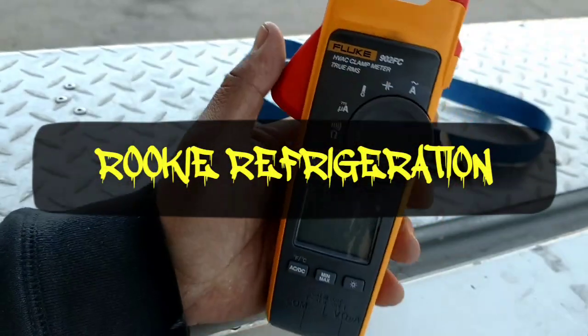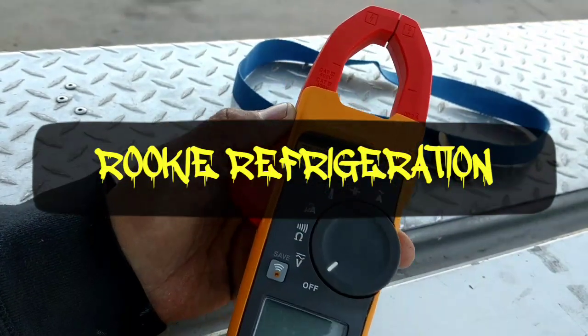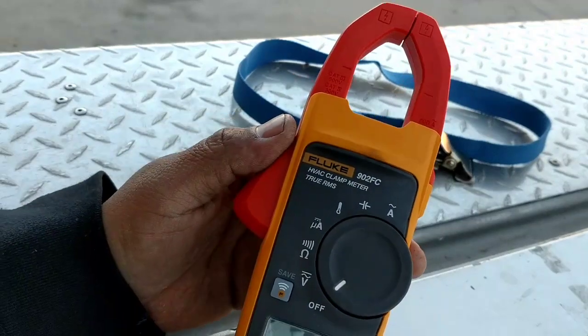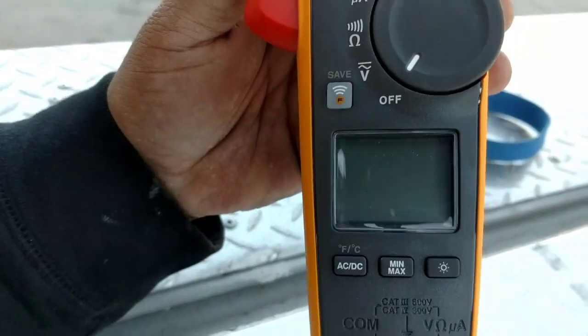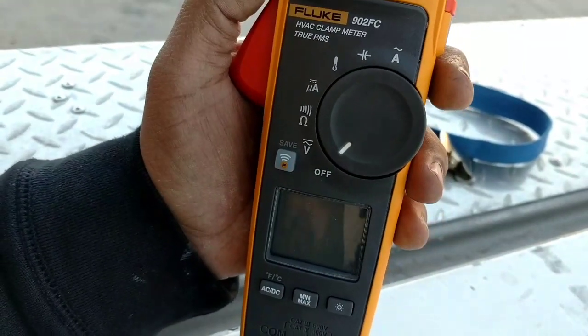Hey, good morning guys. I wanted to do a quick video. I just purchased this Fluke 902 FC and it does have the Fluke Connect feature on it.